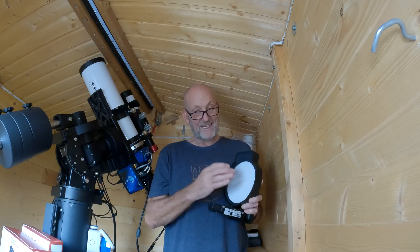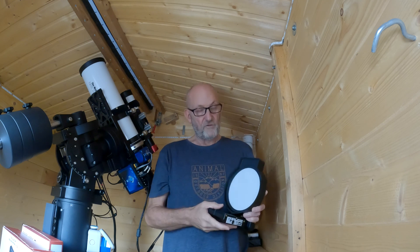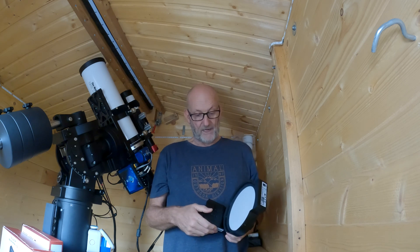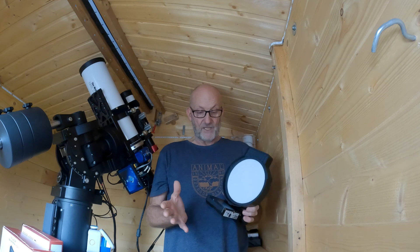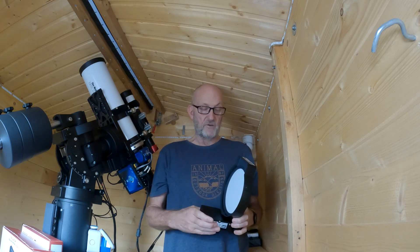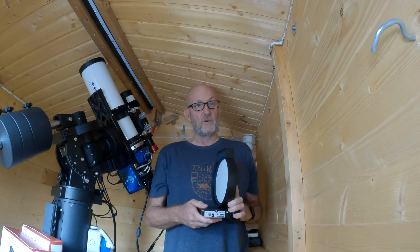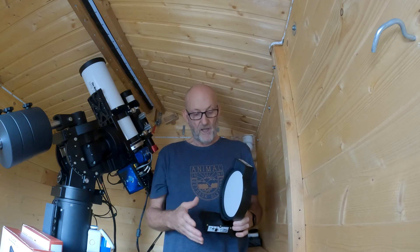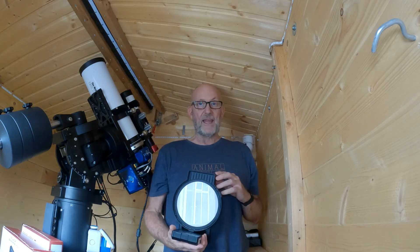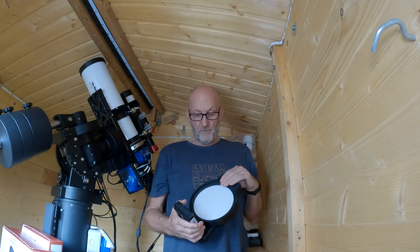The flat field panel itself is superb - can't fault it, does exactly what it says on the tin. Lovely, very even illuminated flat field - takes flats as good as any other panel I've used. It does have Wi-Fi capability and they provide an app, or it can be used via PC with either their Eagle computer or your own computer using an ASCOM driver. I've tried it through NINA and it works perfectly with the ASCOM driver, letting NINA handle all the automated flat acquisition - absolutely no problems at all.